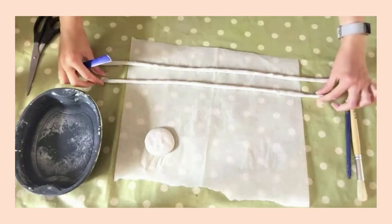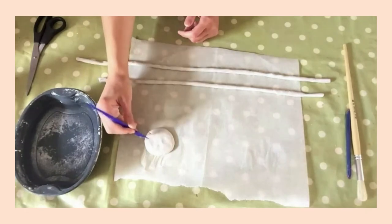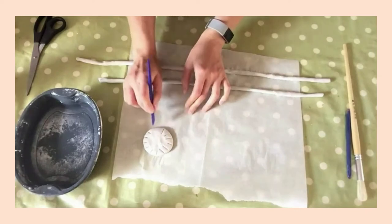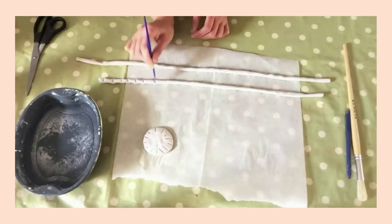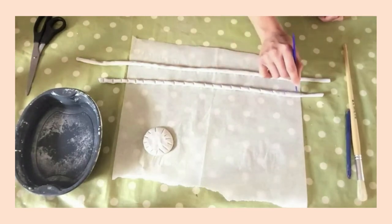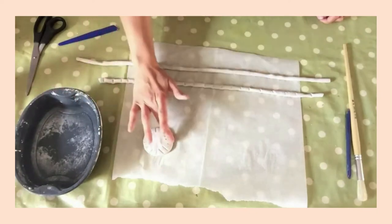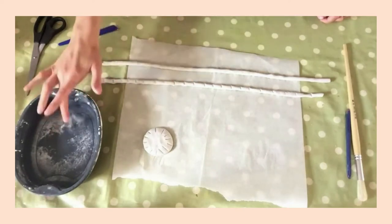Once you have your coils, take your modelling tool and create very light scores that go around the edge of the base for your pot. Once you've done that, you also need to score along the length of the coil as well. Then dip your finger in some water and run that over where you've scored on the base and over the coil as well.